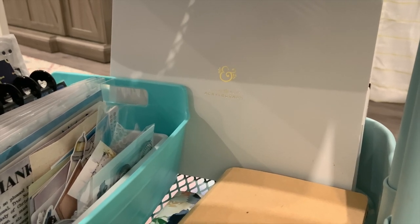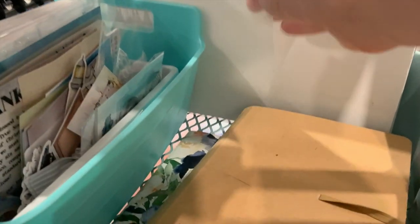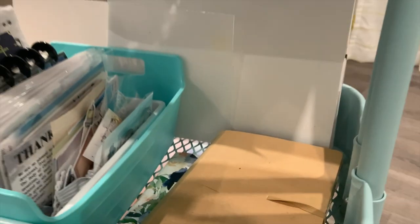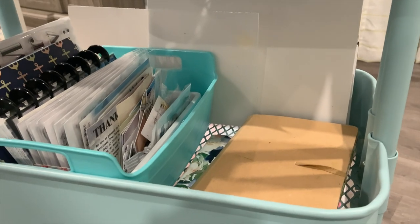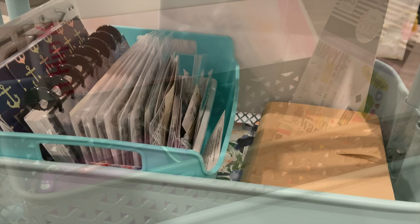Those may or may not stay — we'll see how that goes. And then I brought down a cutting mat that I can use as protection — Bible mat protection, that kind of thing. So that is my current projects section.